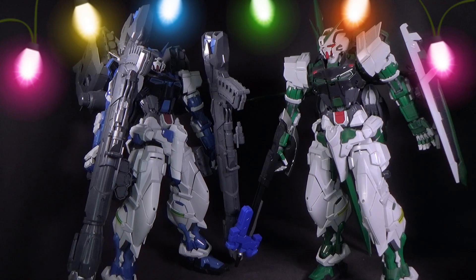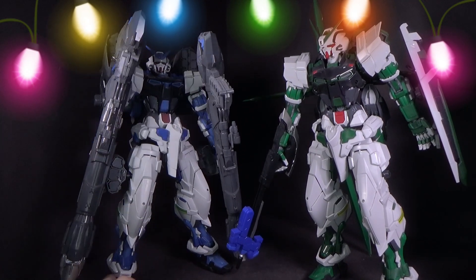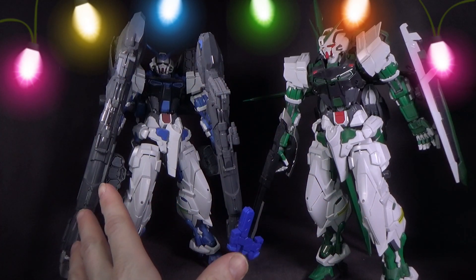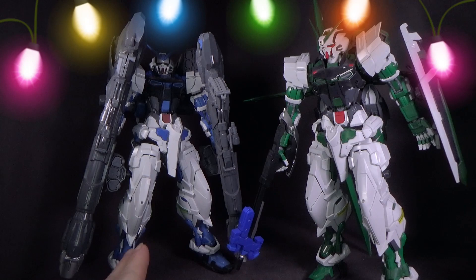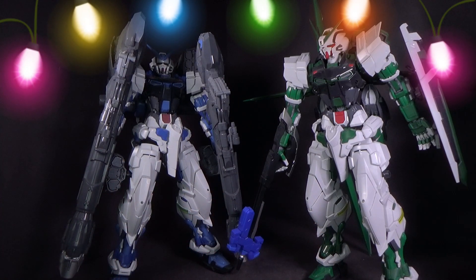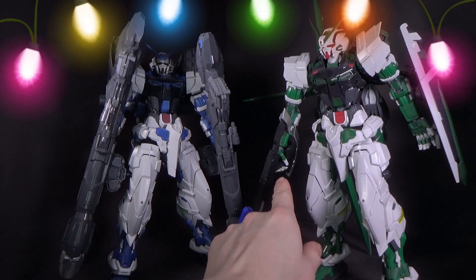So yeah, these are all very good. And if you had to pick one, I would say get the blue frame, because it has the most unique weapons, and you can actually have them hold those weapons in the hands, where the other ones really can't — unless you kind of get them wedged in there really well, maybe under the armpit. But yeah, he's holding that on just by friction. The hands are pretty tight and the accessories aren't very heavy.